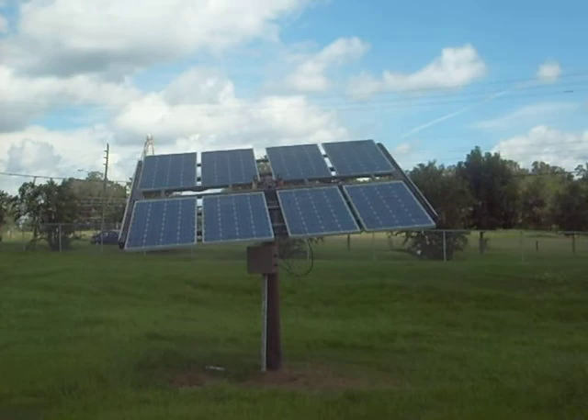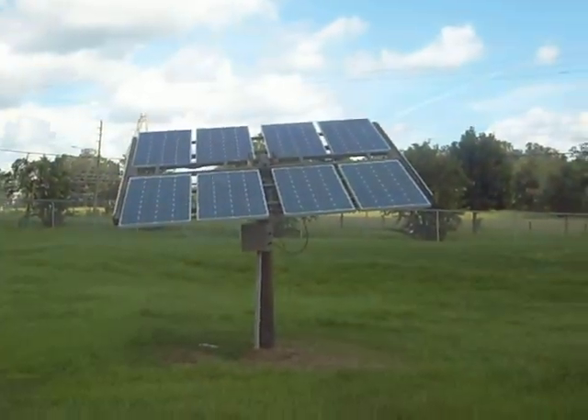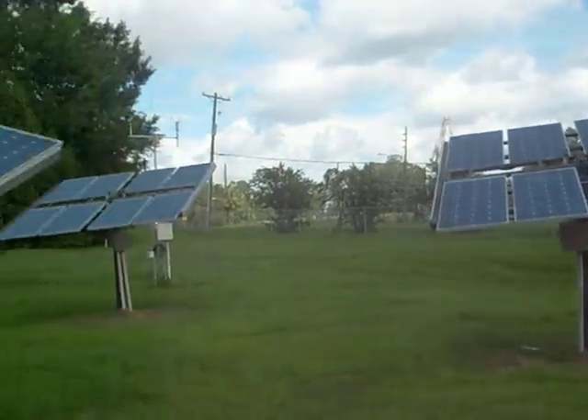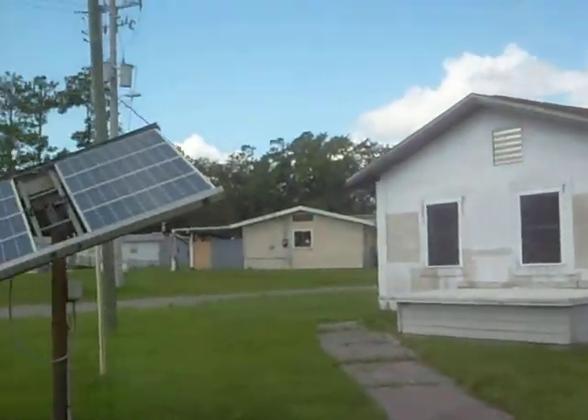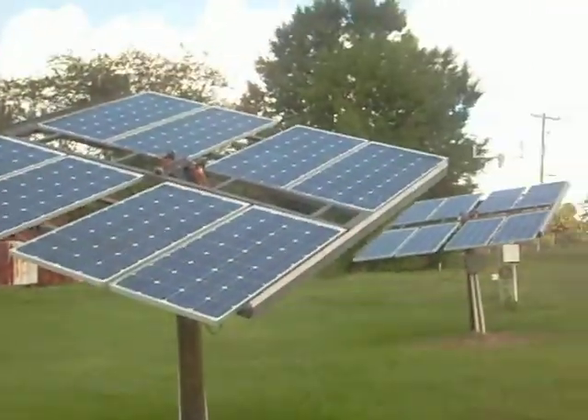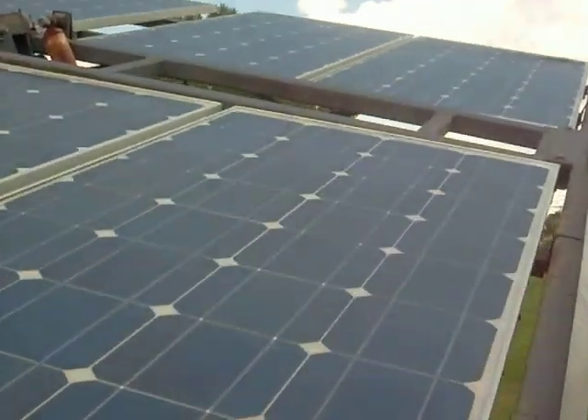So you can gain a lot of energy and wattage if you simply use some sort of motor system to tilt the solar panels. I still need to clean the panels a little bit — they're a little dusty and dirty — but this is about a four kilowatt system. You can easily power a house with these panels right here.